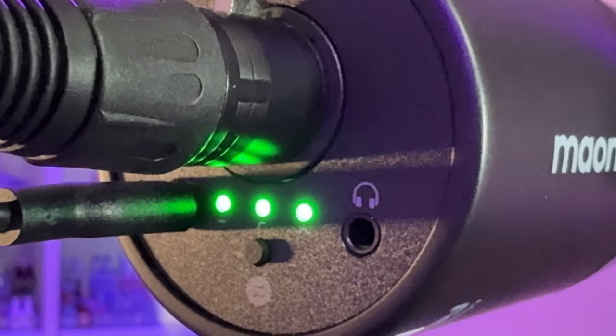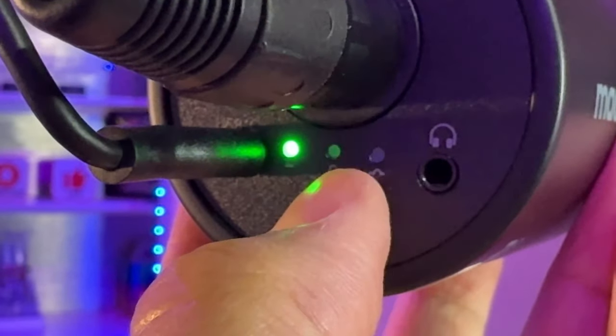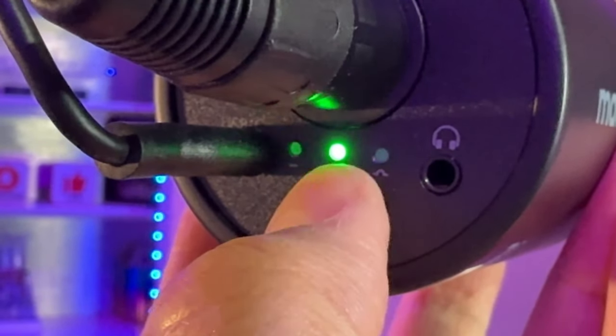On the back of the mic there are three different modes — actually five modes if you go by the combination modes. The first mode is flat mode — this is the base audio quality. The second mode is the high-pass filter.